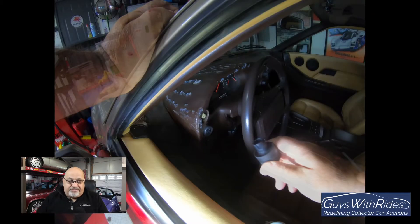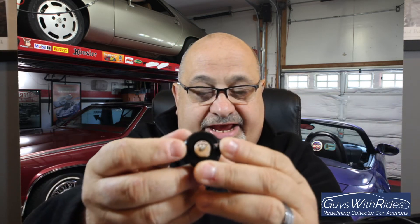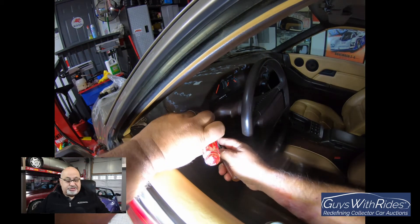The first thing you see me do is pop off the light switch cap, which just fits into the main part of the light switch - it only goes in one way. Once you pull that out, on both sides are the tabs that hold it into the dash instrument binnacle, so you need to use a screwdriver to work those, and that's exactly what you're seeing me do here.